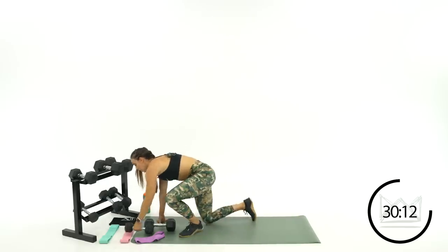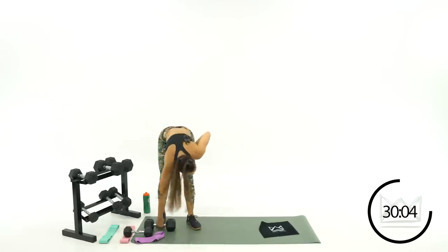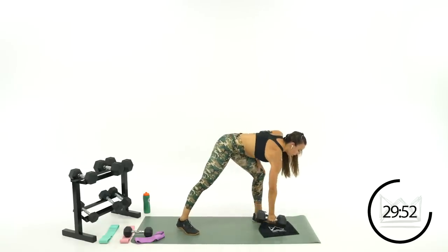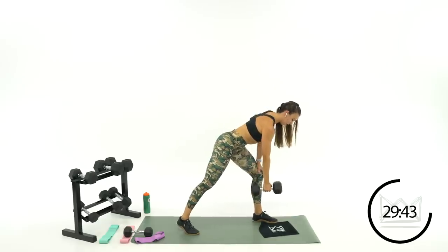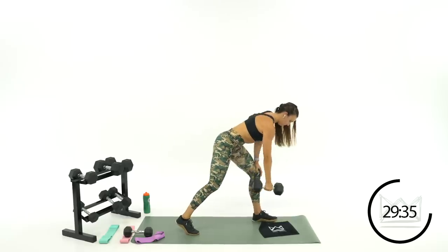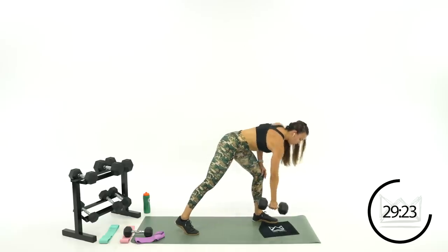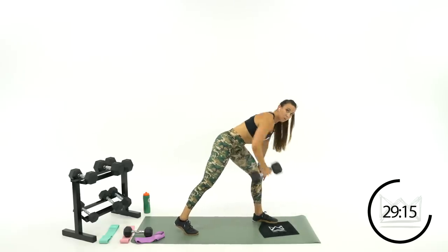Switching the arms — we're going to go to the other arm. First round I did my right arm row, now I'm going to do my left arm, same exact thing. Quarterback snap — take that football, you're getting ready to pass it. Two, one, let's go. If it bothers your back to go all the way to the floor, take it right here to this hanging position. Keep both your hips facing the floor.